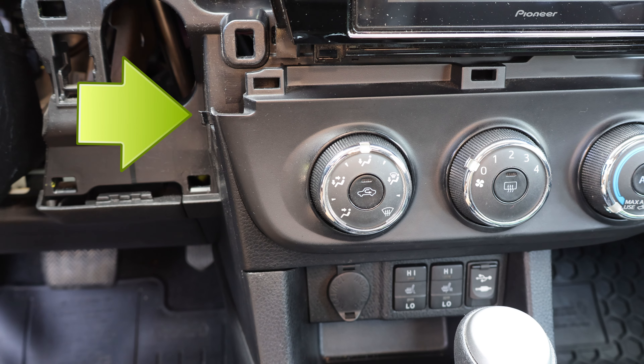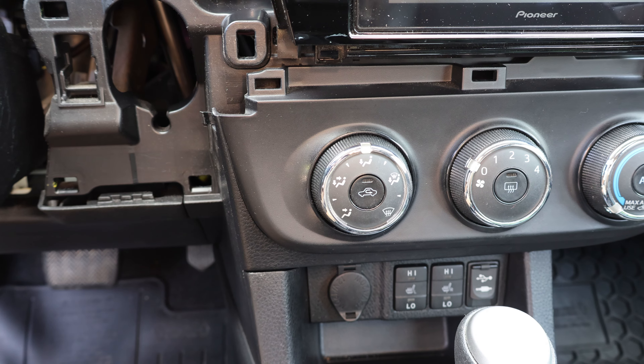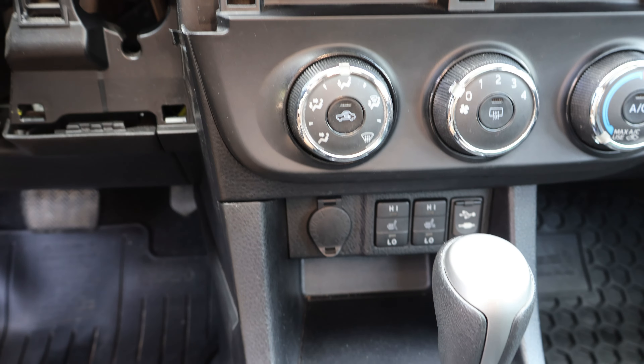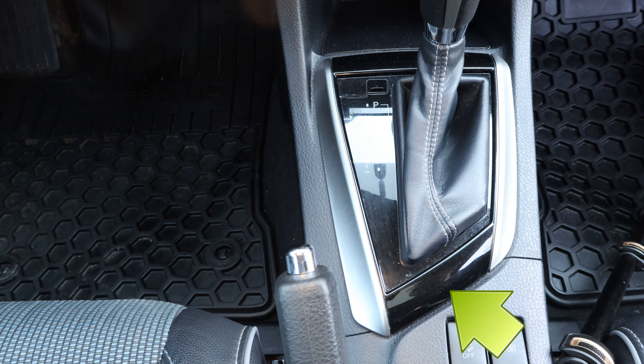Now the hook on the left side of the AC controls panel is free to come out, but the panel is still held in place by the trim below, so let's remove that next. To remove the shifter bezel, I'll pry up on the edge facing the rear of the car. The front of the bezel has two hooks, so this side should not be pried on.